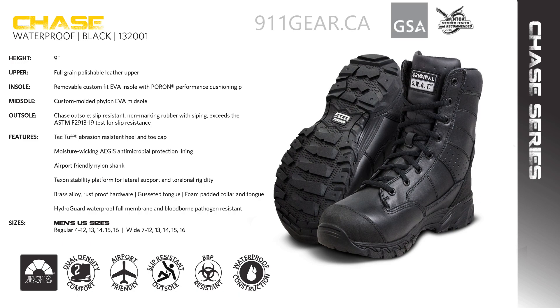Available in black, regular and wide men's sizes, with features like blood-borne pathogen resistance, moisture-wicking lining, and a custom-molded thermoplastic heel counter, this 22-ounce boot ensures durability, comfort, and focus on the task at hand, making it the go-to choice for tactical professionals demanding excellence.